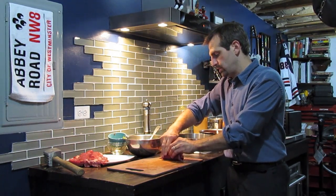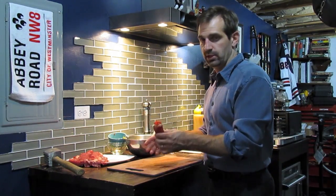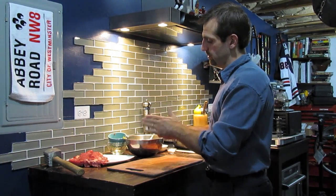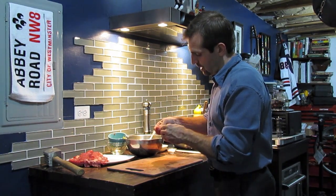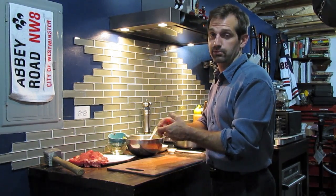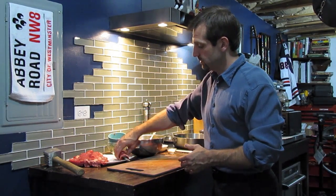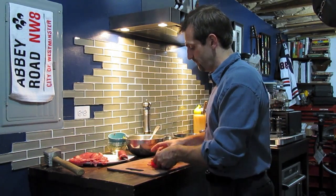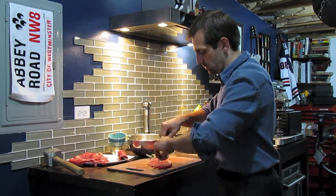Pounding the meat will do a couple of things: it's going to make the meat a little tacky so it'll help hold it together, it'll obviously make it tender, and it'll also make it easier to roll. If you're able to sear it and keep it sealed, that's fine. If you want to use the toothpick method, just remember to tell your guests there's a toothpick in what they're eating — make sure you remove the toothpick before you dig in. There's one brujol roll. We're going to go ahead and finish the rest of these off — probably going to make about eight of them.